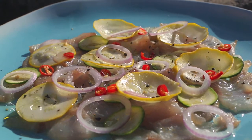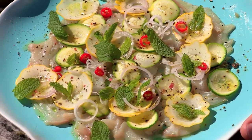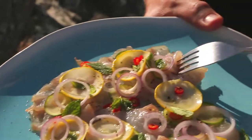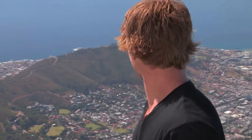And my favorite thing in the world to have with zucchini is fresh mint. And there we have it, guys — a very simple sashimi-style dish using Mediterranean flavors in what is probably the most breathtaking place I have ever cooked. Mmm. Yum. Oh, that is good. Wow.